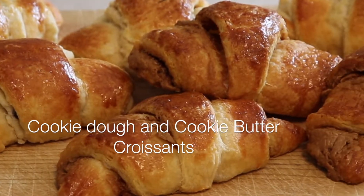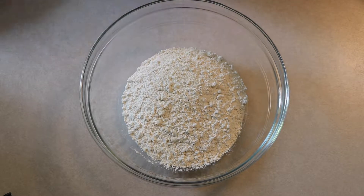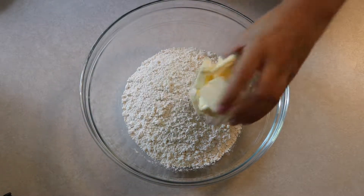Welcome back to my channel! Here is a really fun recipe on how to make cookie butter and cookie dough croissants. You start off with two cups of all-purpose flour, then you're going to add one cup of softened butter — salted or unsalted.